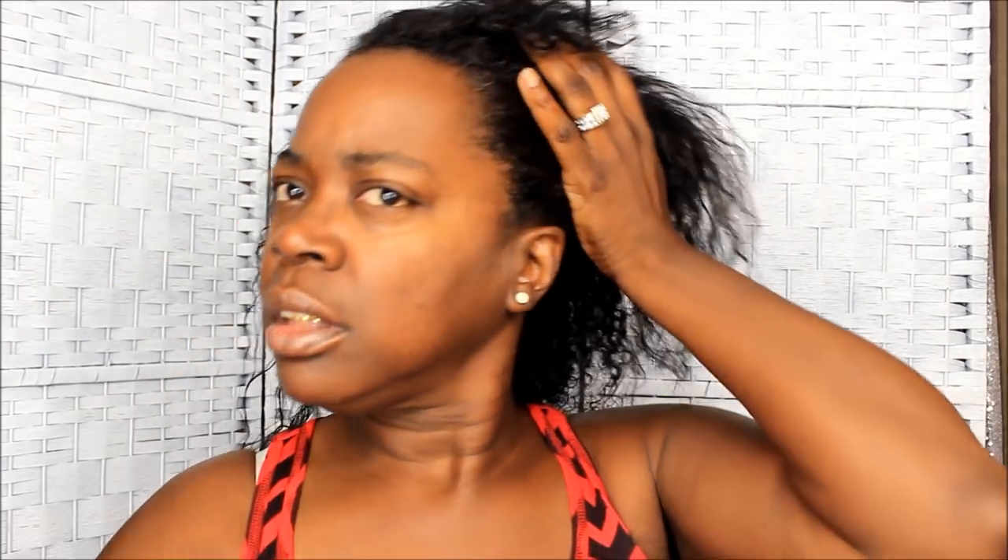I just sprayed this on my glasses, so I can't see nothing over here. So I'm just going to let this moisturizer sit in. We're going to take the glasses off. My edges — Jesus. Anywhere that's prone to being a tough spot, make sure you get that first too. So I'm just going to let this moisturizer sit on for a few good minutes, maybe about 10 to 15 minutes or so.